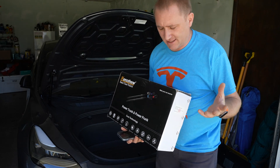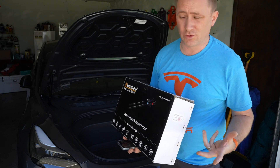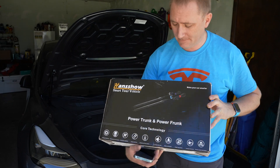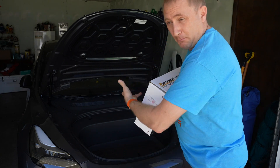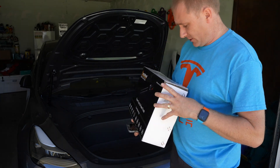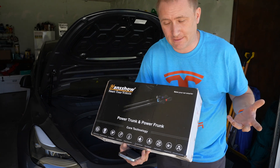Hey guys, welcome back to Techooch. Today I'm talking about — this is my full review of the Hansho Powered Frunk Kit. This frunk kit is designed for the Model 3, and it'll also work with the Model Y as well, since they have essentially the same front end.